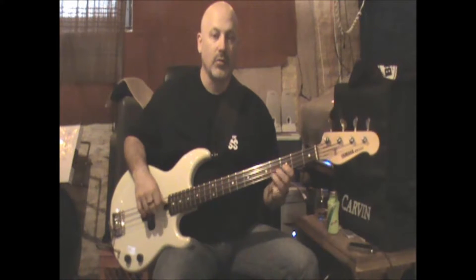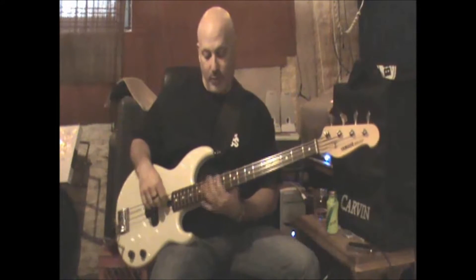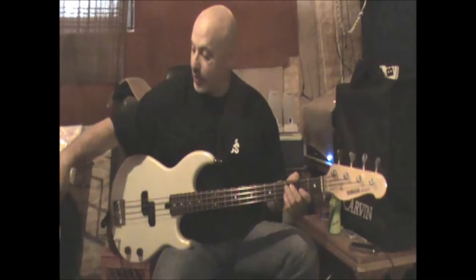That second time around it sort of repeats the intro, but the bass player doesn't do the licks. I don't see why you can't ad-lib if you want to — you can even probably pull off the lick — but they don't do it on the record. Anyway, second verse.